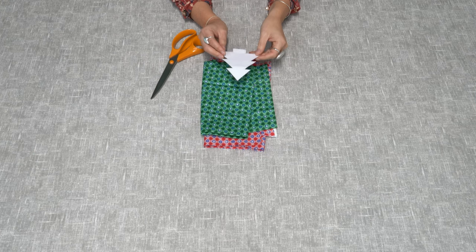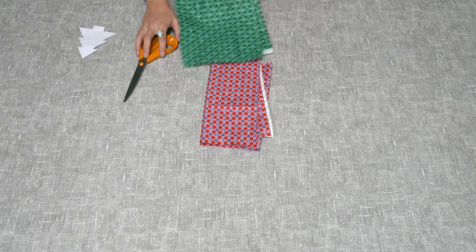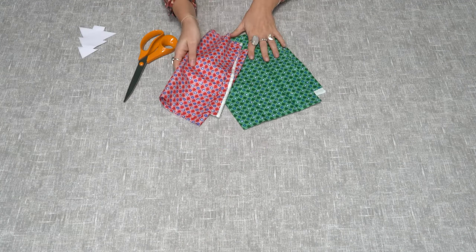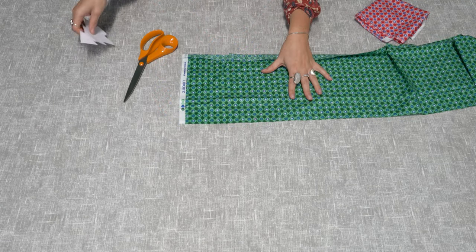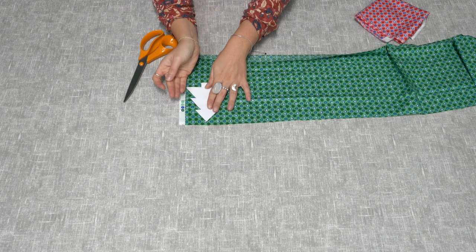Firstly, cut out your Christmas tree template — you can find these online or you can draw one yourself. Take your two fabrics; we have chosen to use two contrasting fabrics for this Christmas tree. Place your Christmas tree template on top of one fabric and pin it into place.